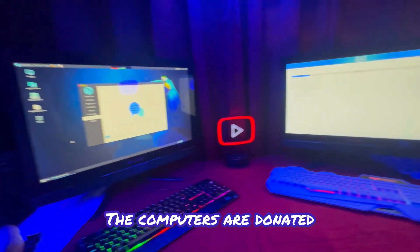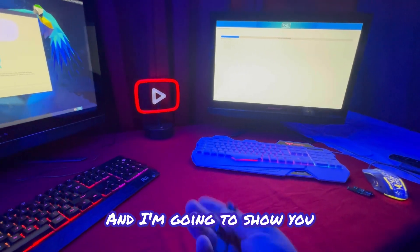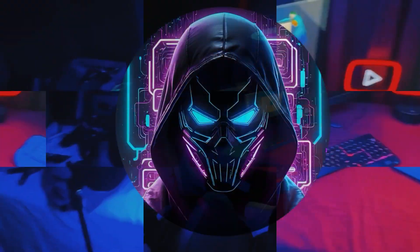This was all for free — the computers were donated, and I used an old flash drive that was laying around. I'm going to show you how to do this yourself and have your own free cyber security tool.